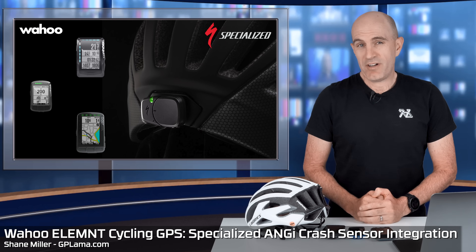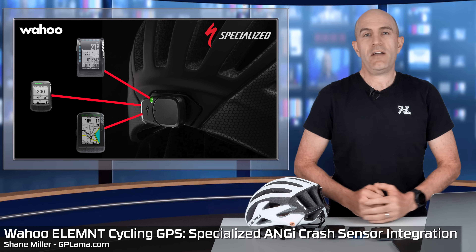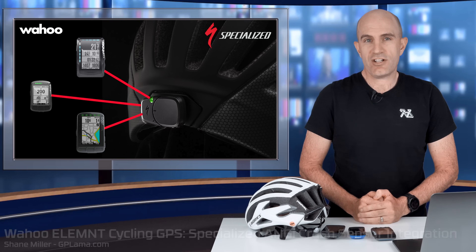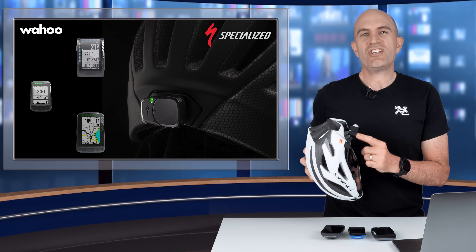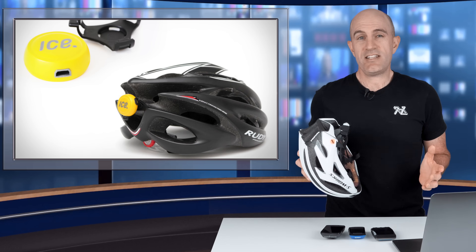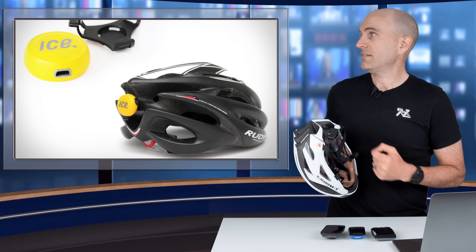In a recent update to the Wahoo Element range of head units, the Element, the Bolt and the Roam all now have support for the Specialized ANGY crash sensor. Now backing up a little bit, the ANGY sensor was originally iStot. Specialized purchased this technology a while back and made it look a lot better than that — you have to agree.